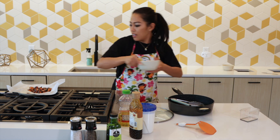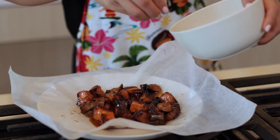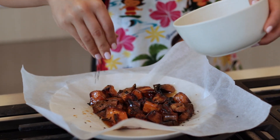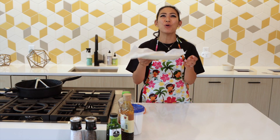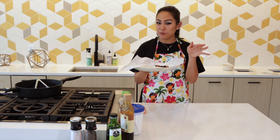And then lastly, I'm just going to garnish that with black sesame seeds. This is it. Under five minutes, you can make the most delicious and healthy — because it's sweet potatoes — and semi-guilt-free snack, dessert, side dish, you name it.